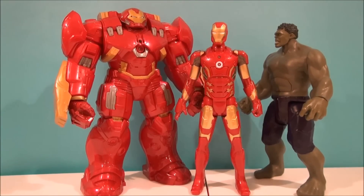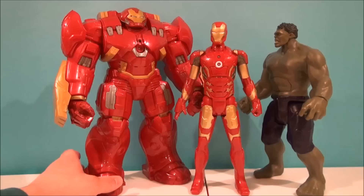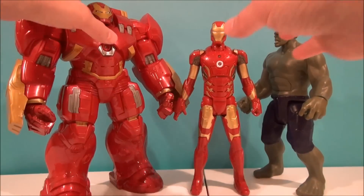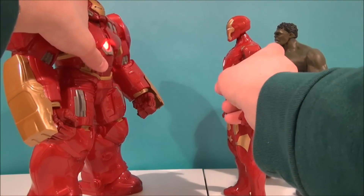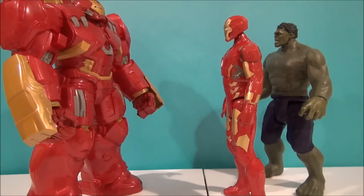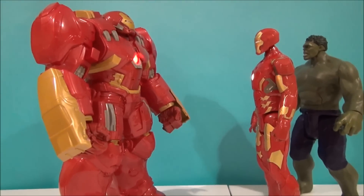There's a size comparison before I get these guys talking. I'm going to push both of these and kind of aim them at each other and see what happens. 'Now we have to stop Ultron.' That's impressive. Mark 43, hit Ultron now!